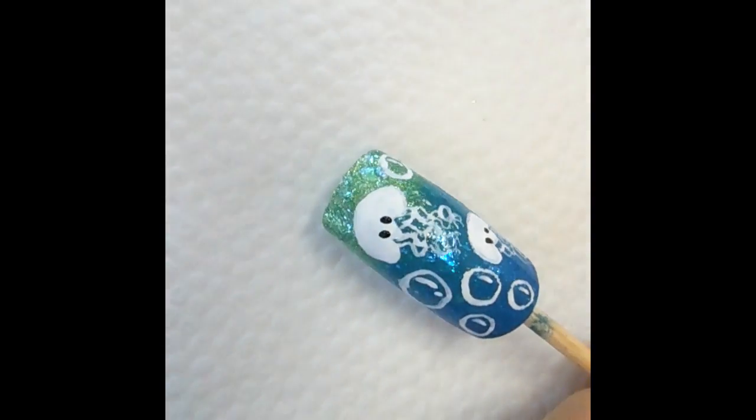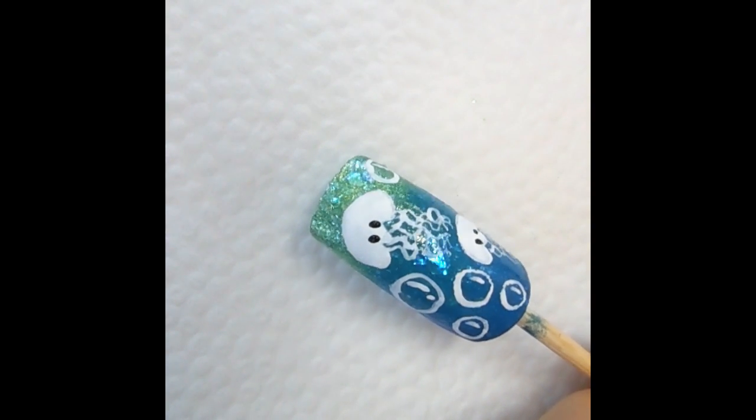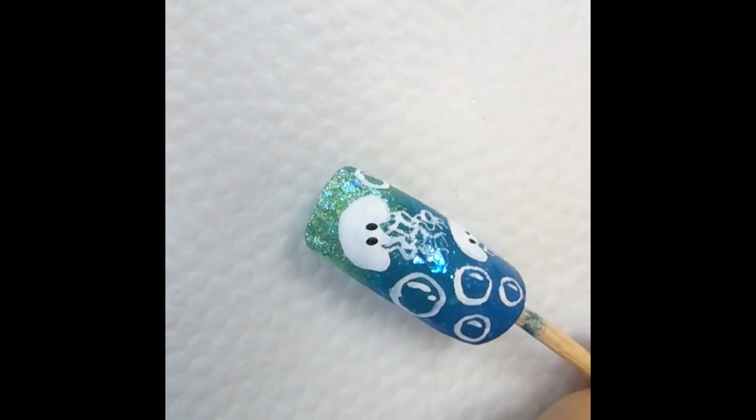This design is completely done. All you have to do is wait until everything dries and then topcoat to add that beautiful shine and protect your design.